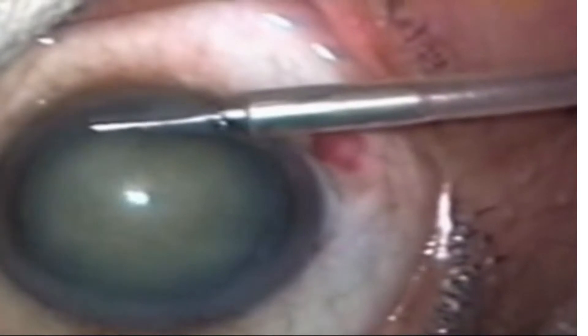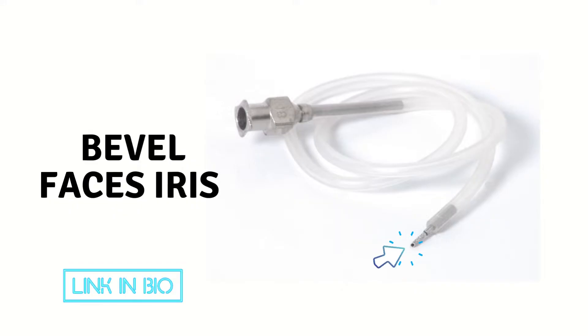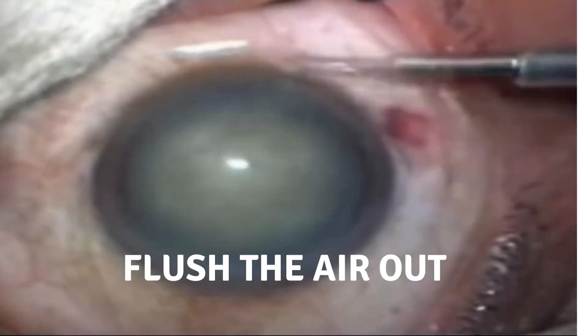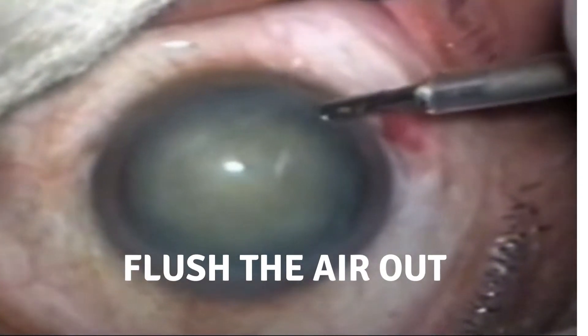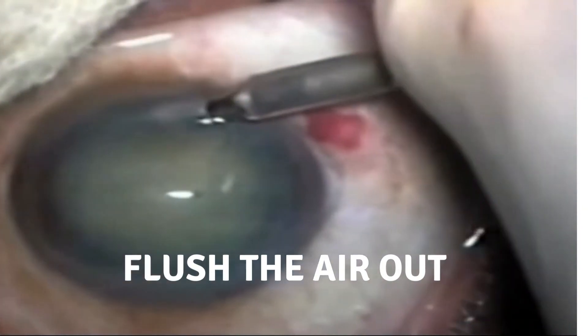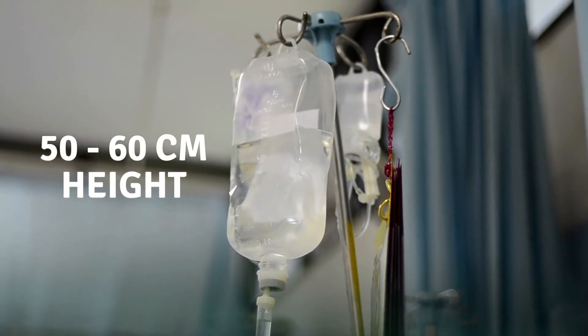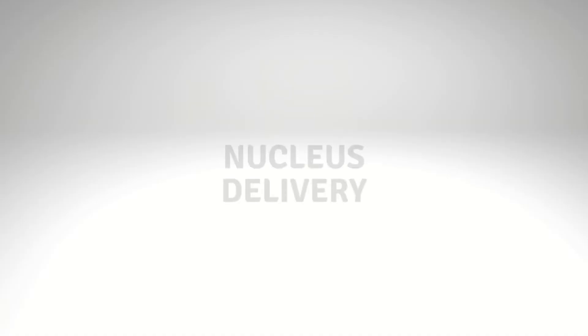To install the AC maintainer, hold it firmly by its tip and enter the AC with bevel-up configuration in a screwing manner. Once inside the anterior chamber, rotate the tube 180 degrees so that the bevel faces the iris. Prior to insertion, flush it with balanced salt solution (BSS) to check patency and remove any air column in the tubing. It is preferable to insert it from the temporal side, with the BSS bottle suspended 50 to 60 centimeters above the patient's eye.